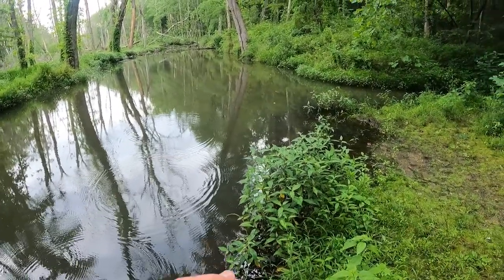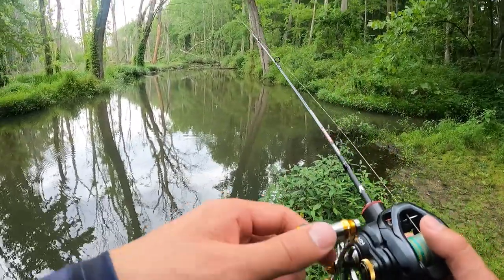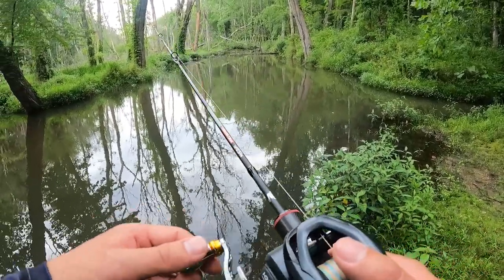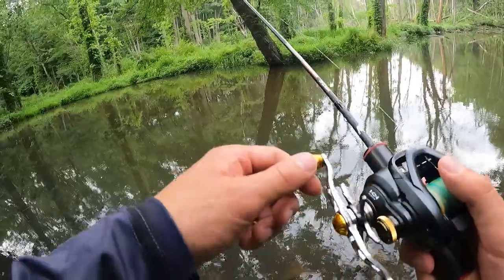I think I'm gonna stay focused and throw lighter lures, so I might put the 1/32 oz back on and fish that instead. The water here is pretty shallow. I put this bigger one on just in case I catch a big fish — bigger hooks, bigger bait. But I think I'm gonna go back to finesse.